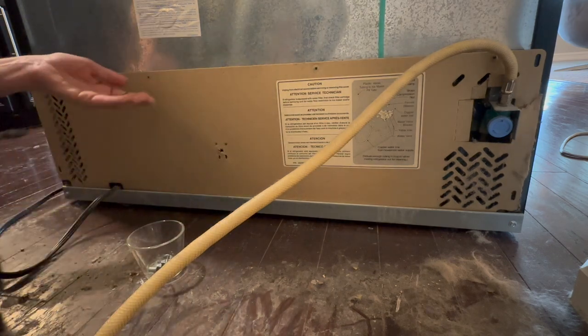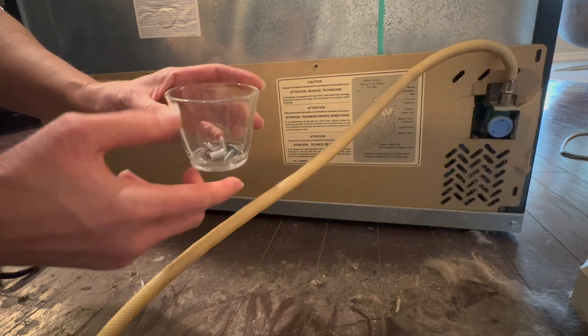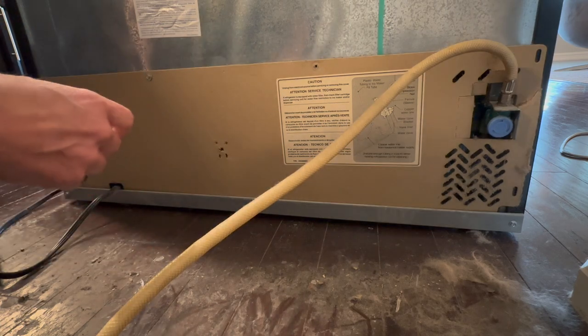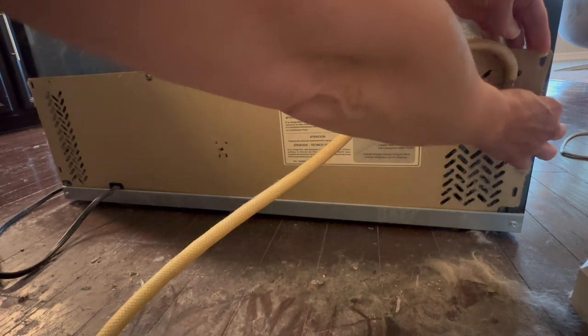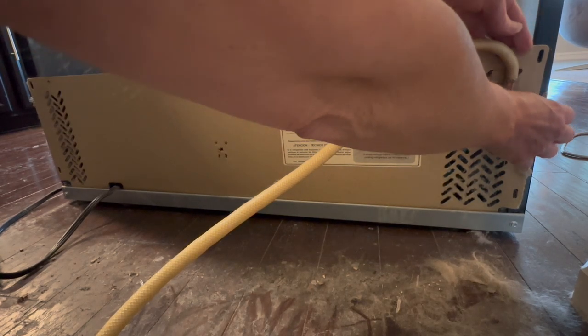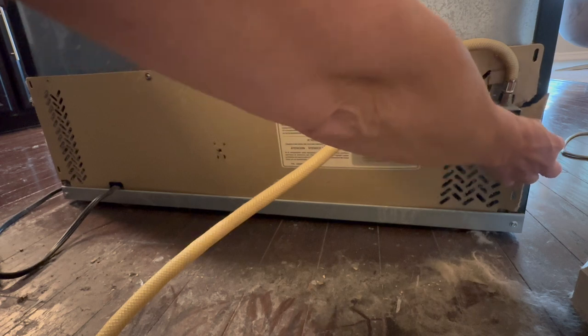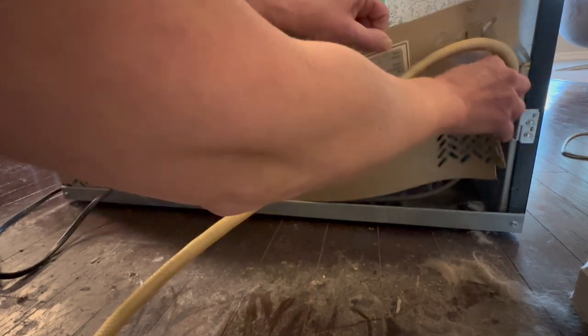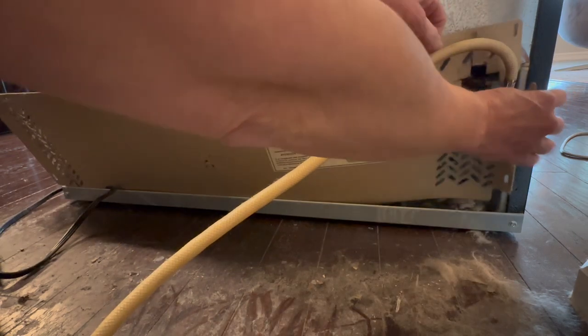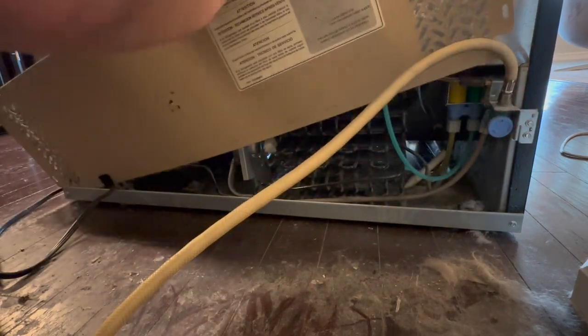Here's a pro tip for you: put your screws in a little cup so you don't lose them or vacuum them up. Now the back of my refrigerator panel was cardboard, if you can believe that. And in order to remove it intact, you had to detach the water line, and I didn't want to do that. So I just ripped the cardboard a little bit so that I could remove that back panel.